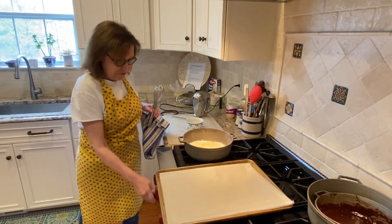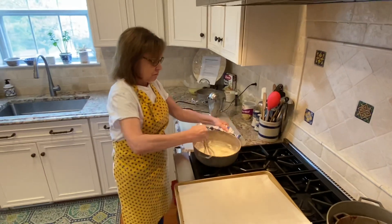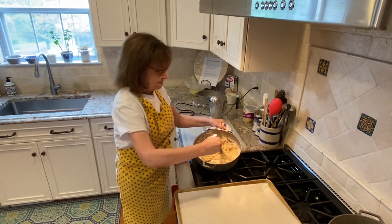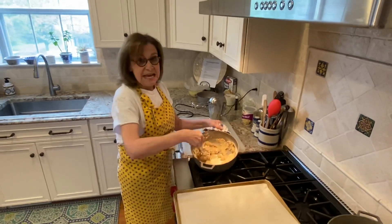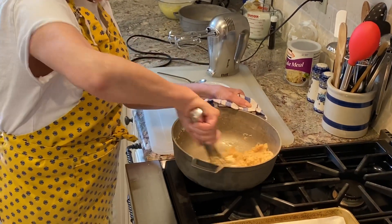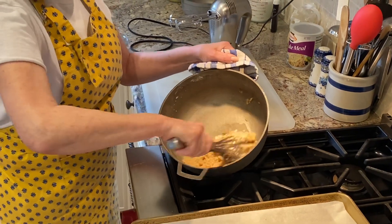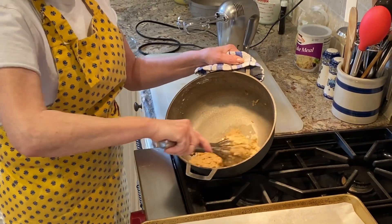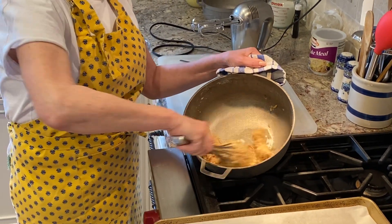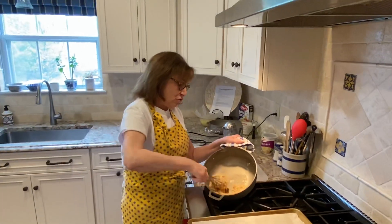I'm going to turn the heat off my burner and give it a good whisk. As you see, it thickens up very quickly. You want to incorporate all the flour that you have in here, and it almost forms a ball. This is technically a roux, as you would make for a white sauce or a thickening agent. This is actually the crust of our batter.